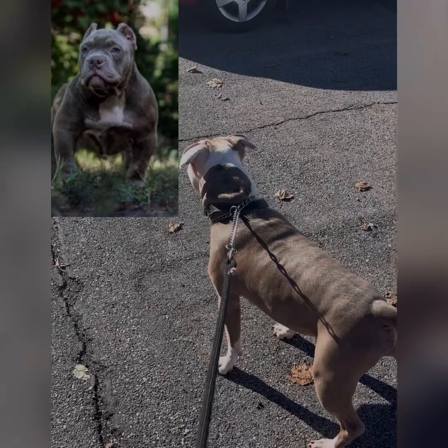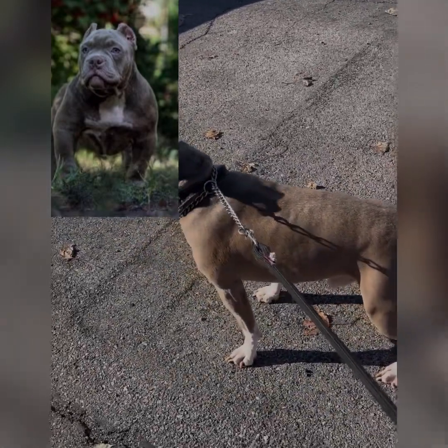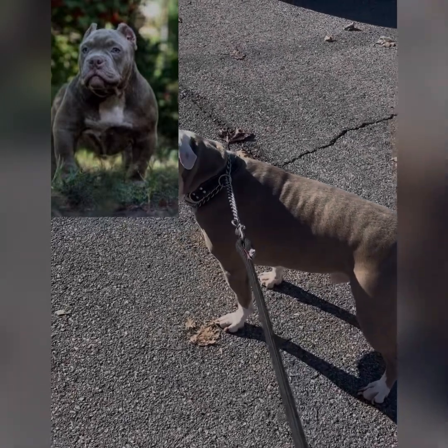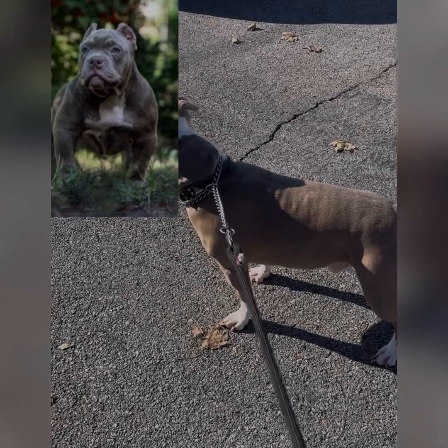But look how nice he is. Look at the beauty on this dog. Show that love you guys, hit that thumbs up, show that love.